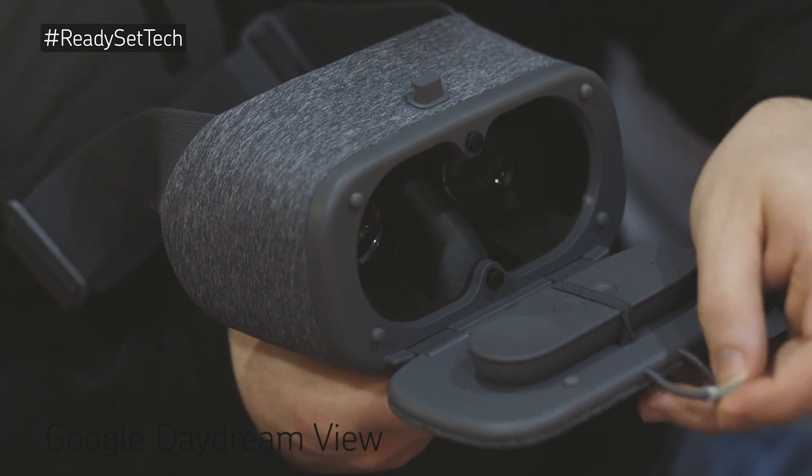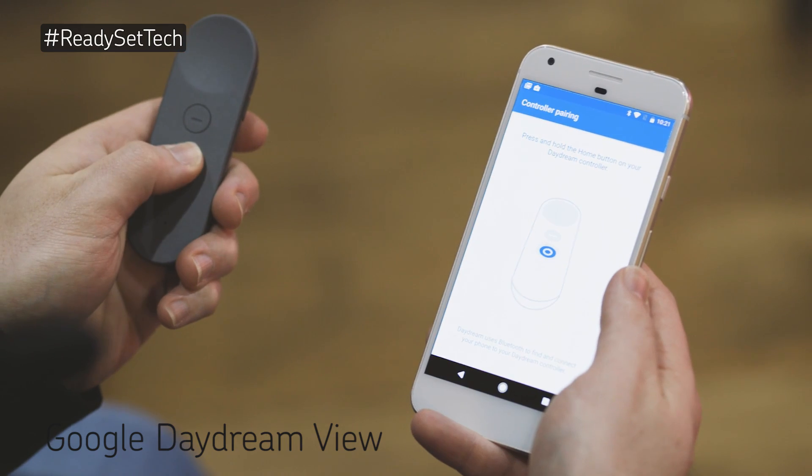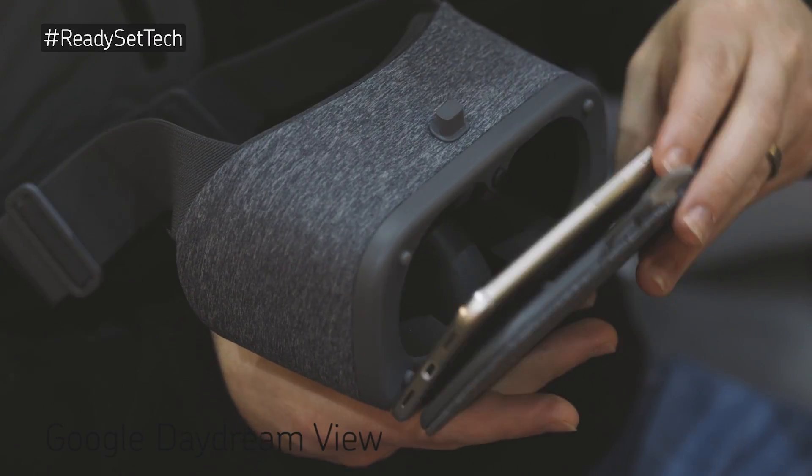Undo the elastic latch on the front of the Daydream View and remove the remote. Pair the remote by holding the home button near your Pixel. Now, secure your phone in the front flap of the Daydream View.